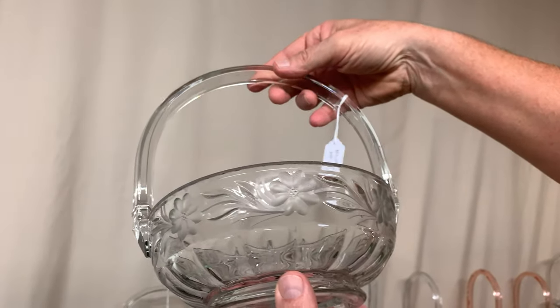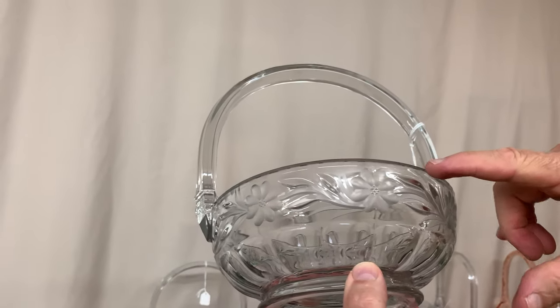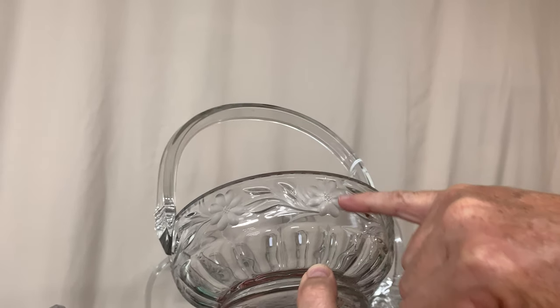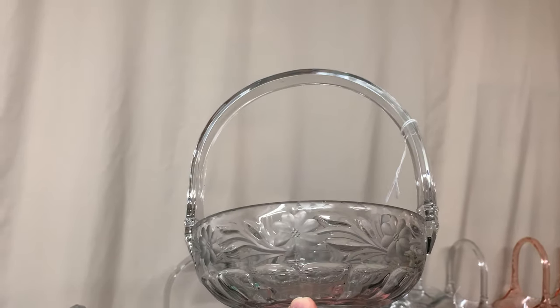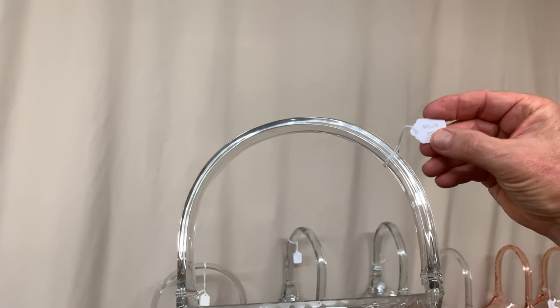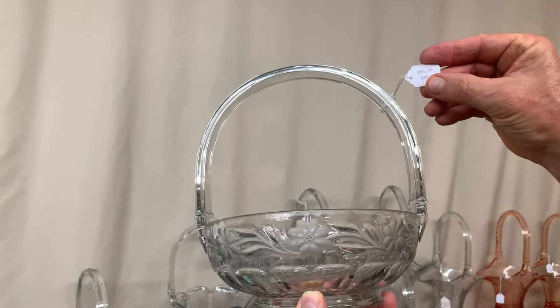This basket is called daisy and leaves. It has a little cutting added to it and the daisy parts have been frosted to highlight them. It's called a fruit basket — a relatively common basket — priced $65.